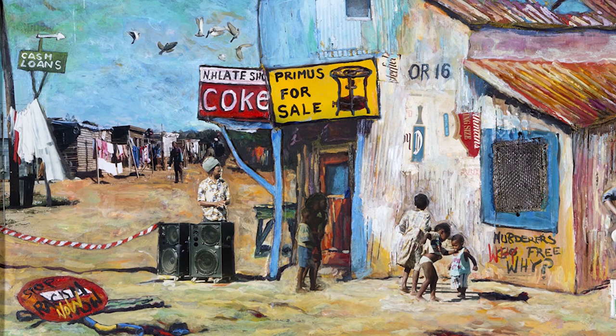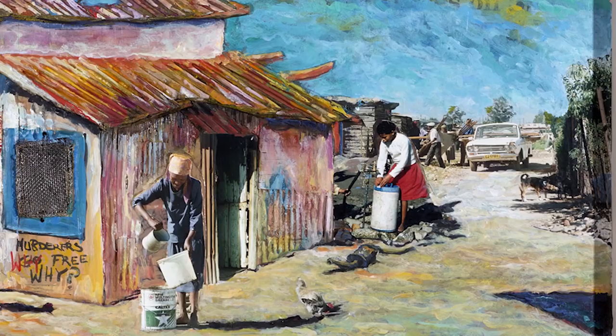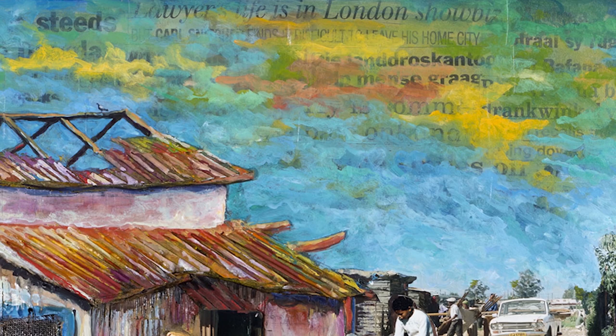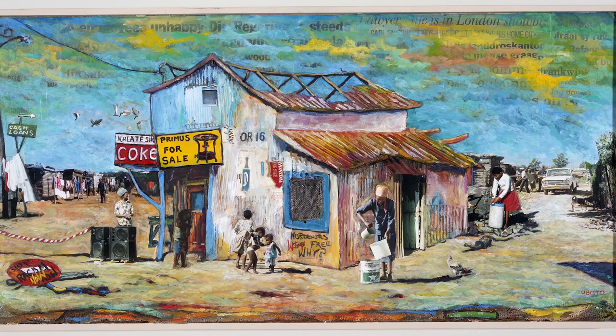As you continue looking at this work of art, ask yourself some questions. How many people are in this picture? What are the people doing? What else do you see? Do you recognize any objects or text that is familiar to you? How would you describe the colors? What time of day is it? If you were standing here, what might you hear? What might you smell? As you continue to look at this picture, allow your eyes to move up, down, back, forth, and from corner to corner to take in every detail.